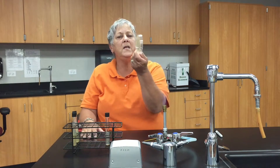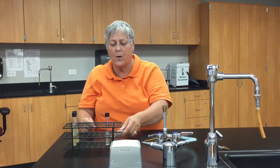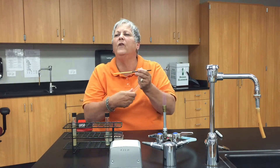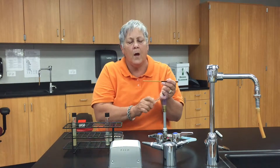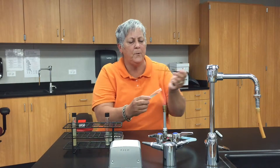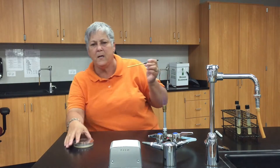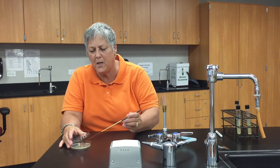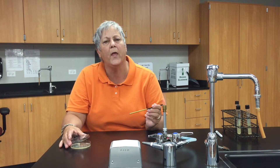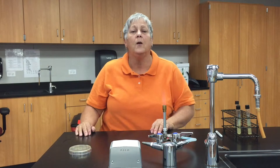Now, a swarming plate — this is a TSA plate. I would label on the bottom of the plate around the edges. I'll flame my loop, remove a little bit of the test organism from the slant. Flame the lip of the tube again, then lift the lid just enough to get in, and inoculate the organism in a circle in the center of the plate. Replace the lid, flame your loop again, and invert the plate for incubation.